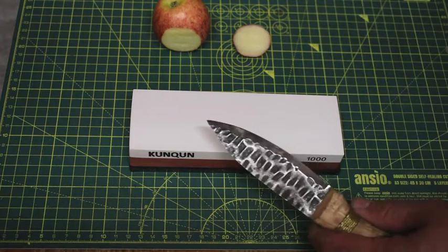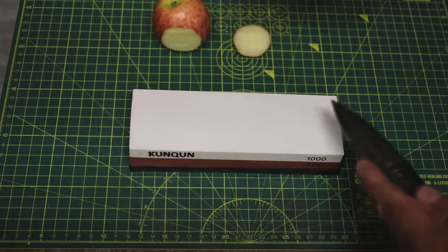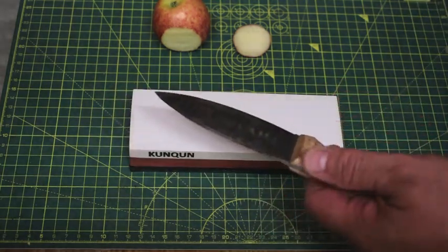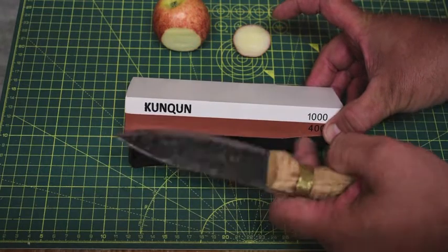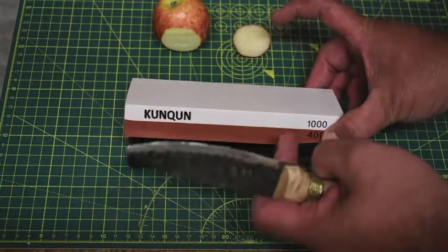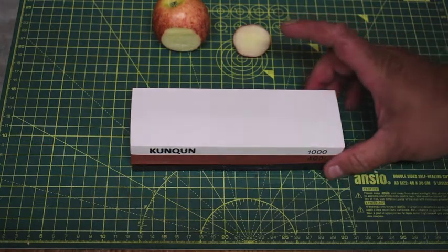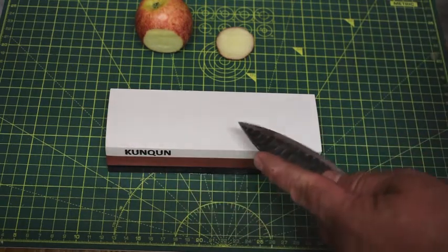The tip is to do it from the tip to the heel of the blade when you go one way, and then come back on itself. If it's a really dull blade you'll probably be like 15 minutes per side getting it ready. That's where the 400 coarse side comes in — if there's a lot more dullness to the blade or burrs and things like that, we'd use the 400 because it's coarser. There aren't any burrs on my blade; I'm just trying to put a better edge on it, so we'll try the 1000 and might do a couple of passes on the 400.